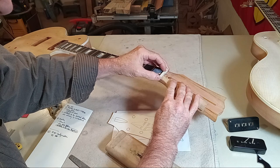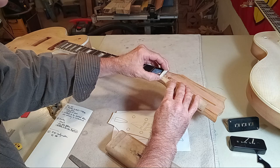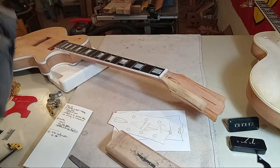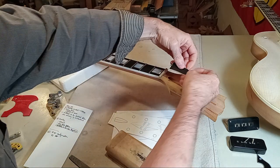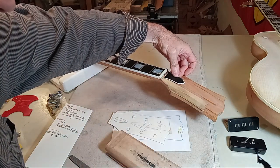File it to the point where that bone nut just barely slides down in there — that's what it should look like once it's all said and done. Once this all starts, you'll see how quickly it just takes shape.